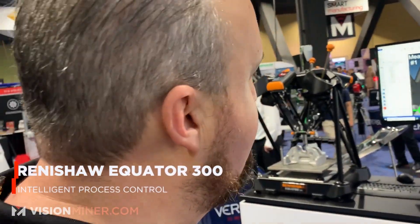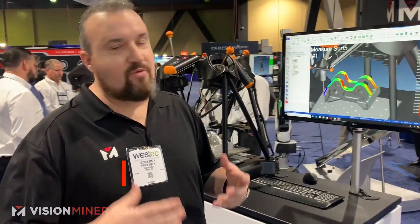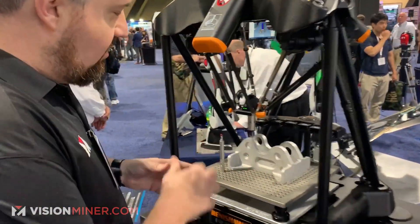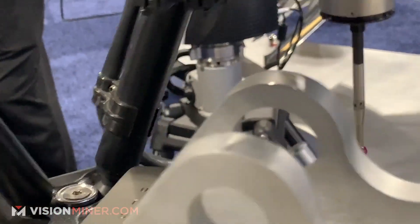Renishaw Equator. Looks like this is a great machine for testing your tolerances. If you're going to be making and manufacturing things, you've got to be manufacturing it within tolerance and within specs. So if someone sends you a part and they're requesting it to be within .005 microns or whatever, you need a machine like this that once you've got that part finished, you put it on here, and this is going to go through and probe every single surface on it and give you the exact tolerances that you just finished machining.